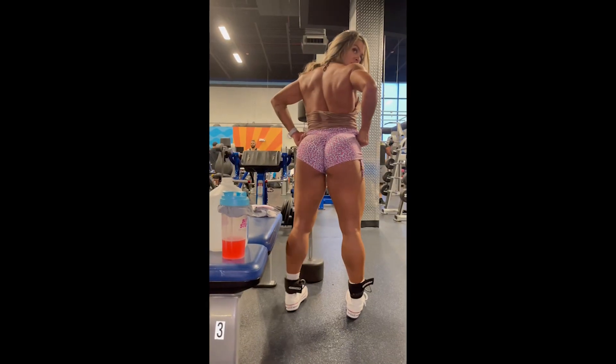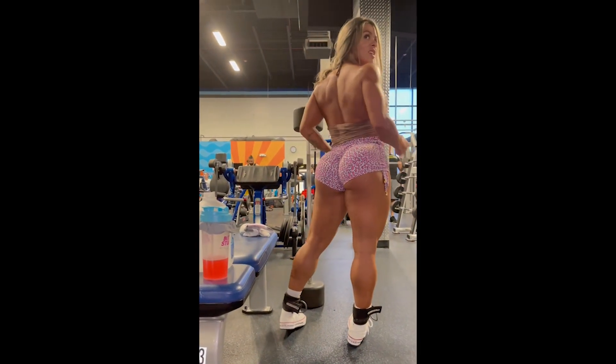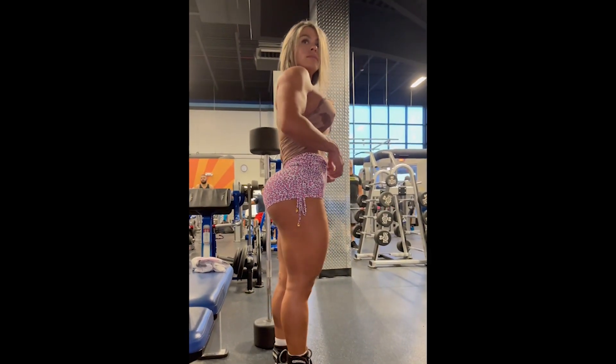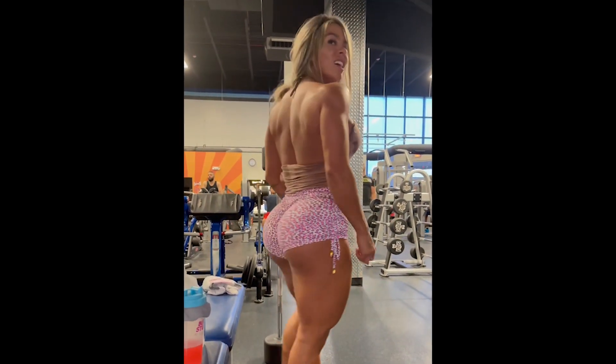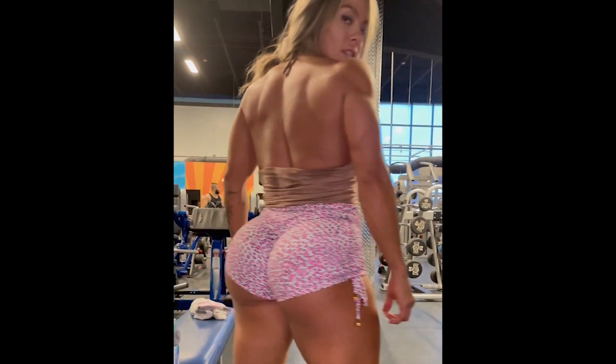First of all, it is necessary to understand that although Fafa has an athlete's physique, she is not a professional athlete. Fafa lives the bodybuilding lifestyle because she loves it, and all this dedication to the sport is reflected in her physique.